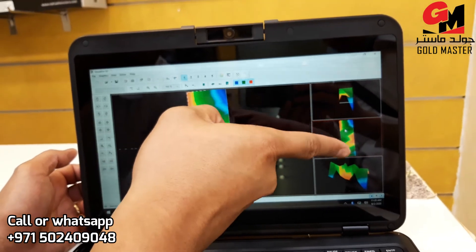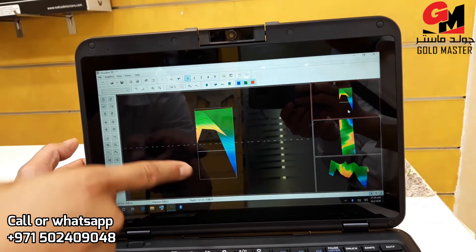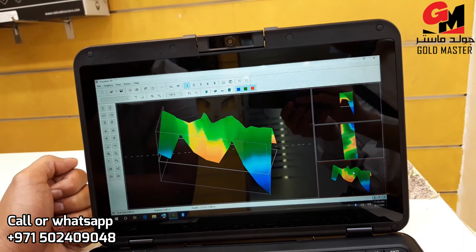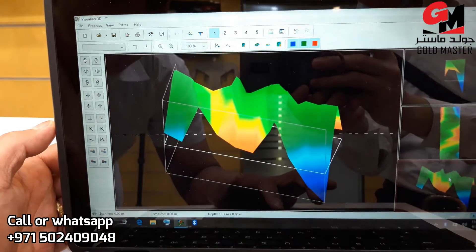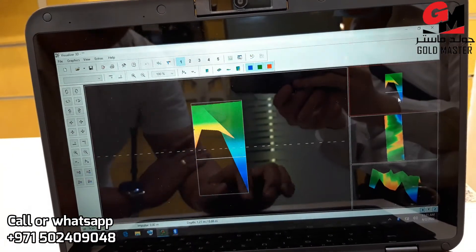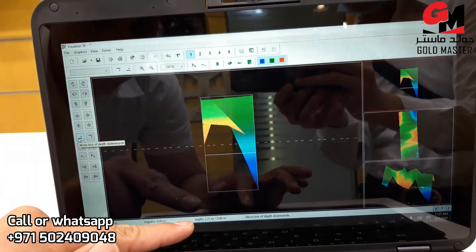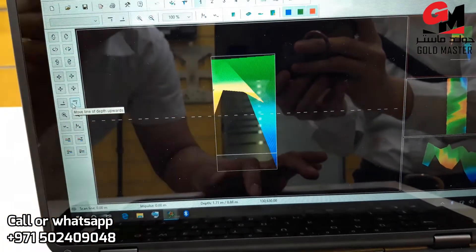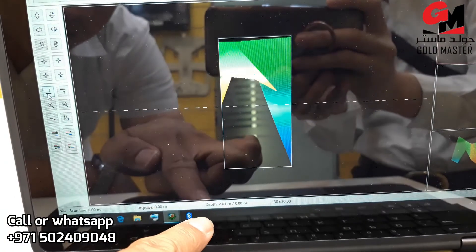These are side view, top view, and perspective view. For example, everyone can see this side view — top view, perspective view. If you want to know the depth of the target or size, see this: scan line, impulses, depth. I want to know the exact depth of the target. So I'm going to go to side view and check what will happen. It gives me a number automatically. So the depth of our target is 2.01 meters.